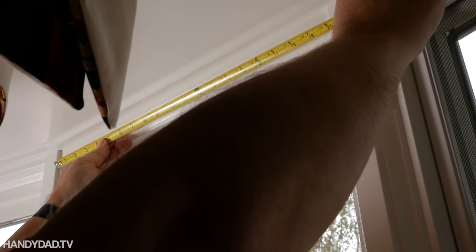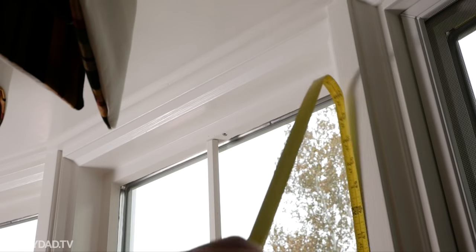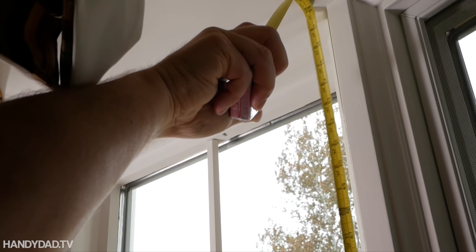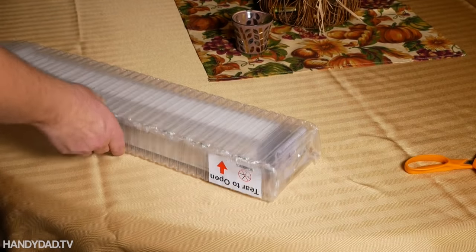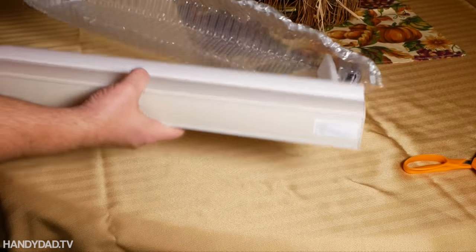I measured the width of each window between the mullions and the height from bottom to top. These shades are custom made to your specifications, so be sure to measure twice.